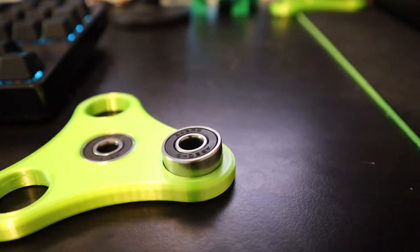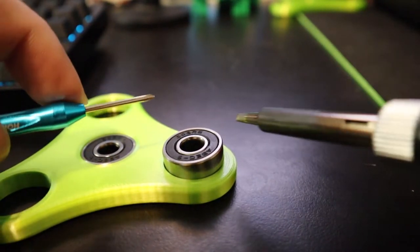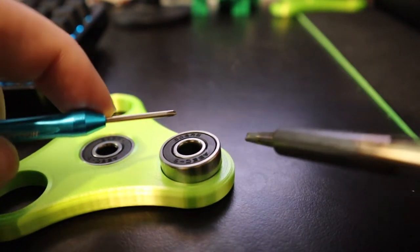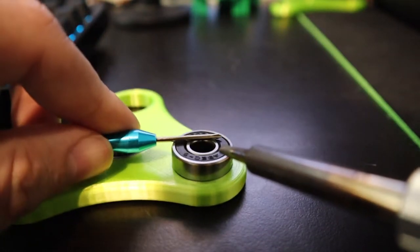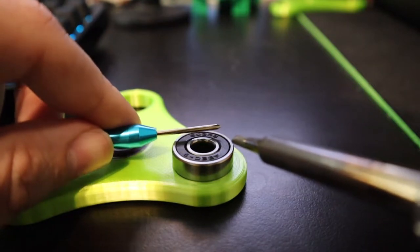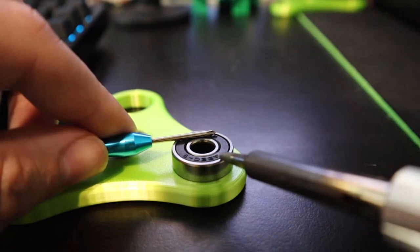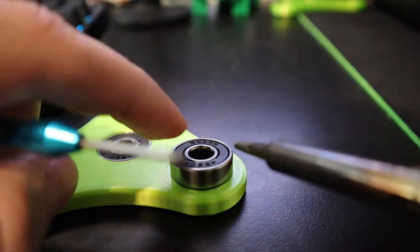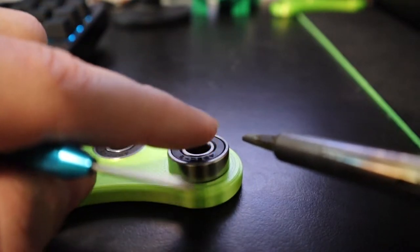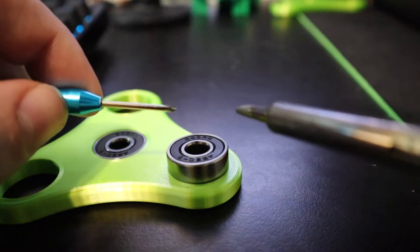We're going to sync the next bearing, and the strategy I learned from syncing that first one is that you really just want to use the soldering iron to heat up the bearing, and then use a secondary screwdriver to push on different parts of the bearing to sync it in. It definitely takes a little while — I probably had the soldering iron on that last one for a few minutes before it actually started to move.